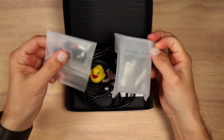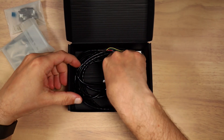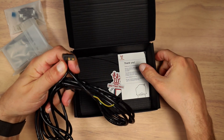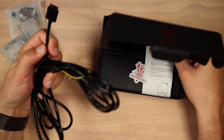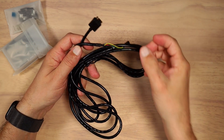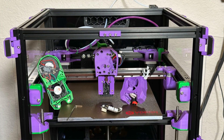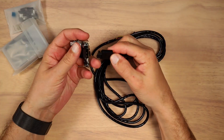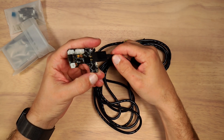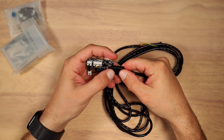We have a board, we have connectors, a rubber duck, and we have a harness to mount this over the toolhead. I hope this cable is actually exactly the same as the Mellow SB2040. I just demounted this board from my 3D printer and want to make sure I can use exactly the same harness I already have pre-installed. Looks like I can without any problems.